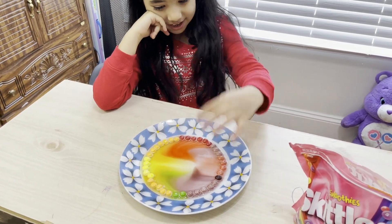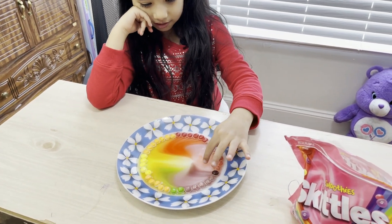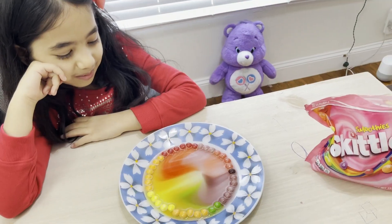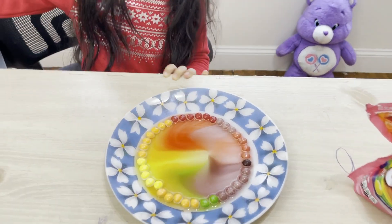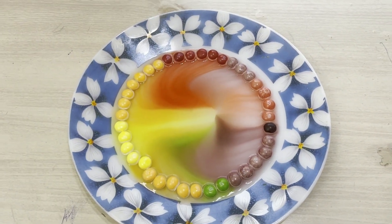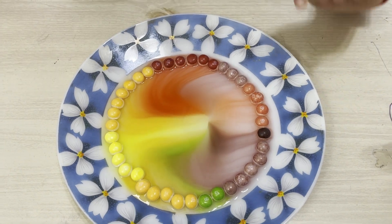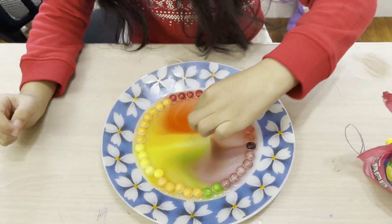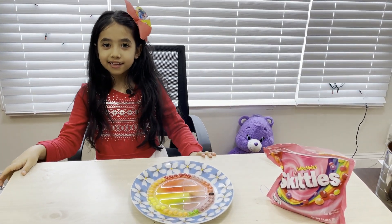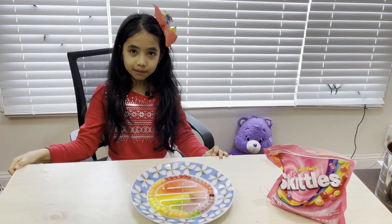Which color do you like, Harshita? Hmm, this shade over here — mostly pink. Why do you like that color? It's bright! Okay, I think it's done now. You can see the color is all mixed — it's like a rainbow! You can try this experiment at home. You just need a little bit of Skittles and that's it. I hope you liked it!